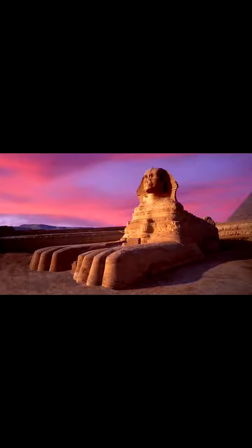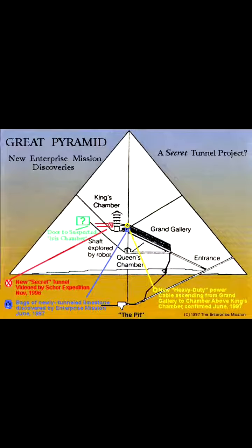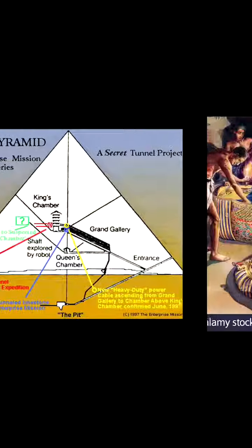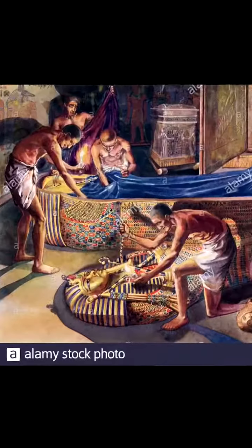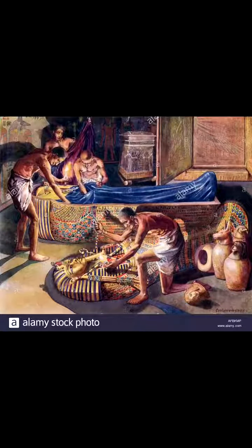What does the Great Sphinx look like? It's half man and half lion. Now, the Great Pyramid had lots of tunnels and secret passageways — did it help keep robbers out? No. Robbers still came in and stole things out of the Great Pyramid.